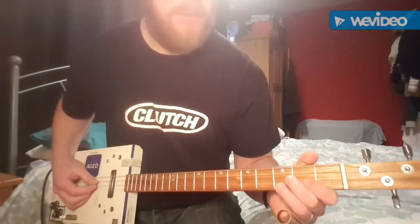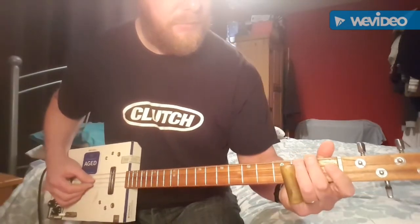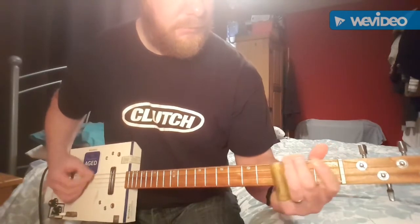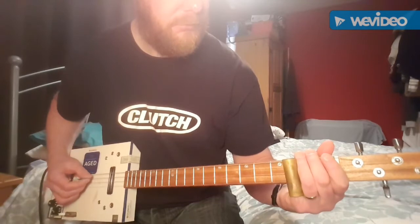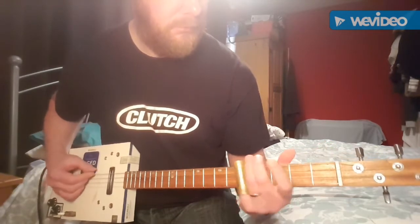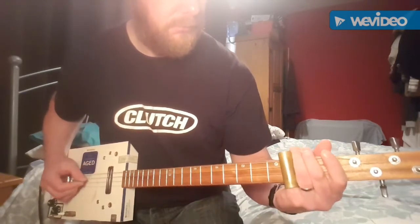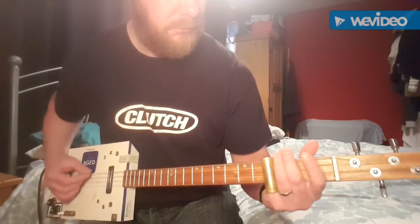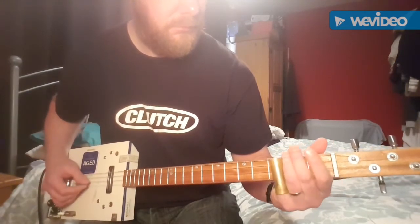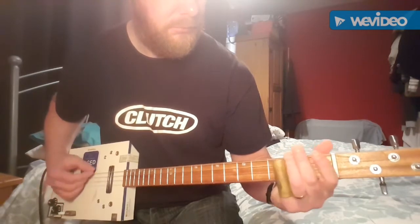This is the whole slide part played slowly.